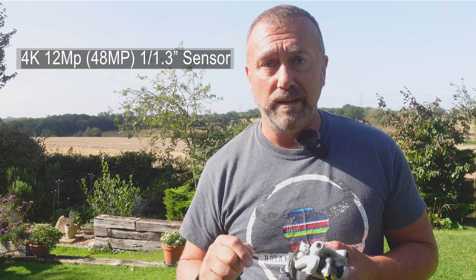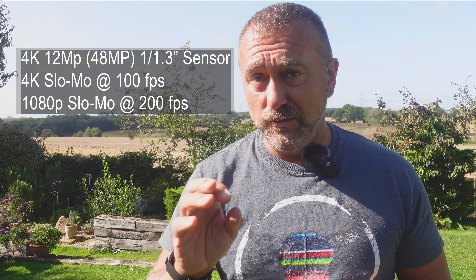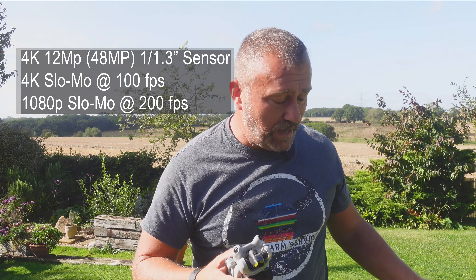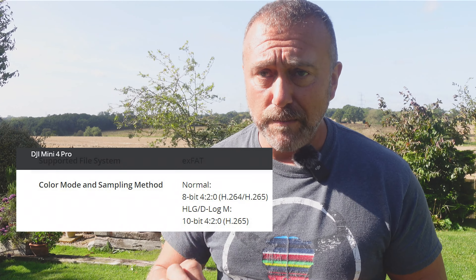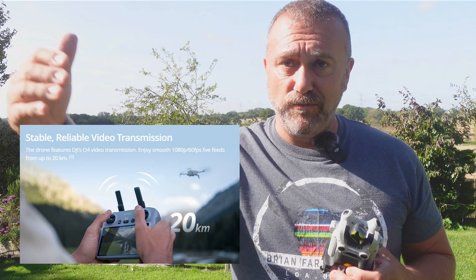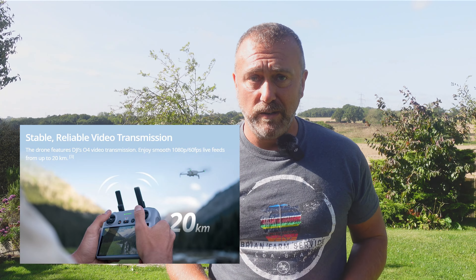The camera sensor is the same, but the brains behind it are a little bit upgraded. You've got full 4K slow-mo now at 100 frames per second, and even ultra slow-mo at 200 frames per second at 1080 resolution — mirroring the Air 3's capabilities. It's also got full 10-bit D-Log M colour mode, a night mode for way better nighttime shots, and OcuSync for 20-kilometre range, or 10K in non-FCC areas, using the new N2 remote or the RC2 remote.